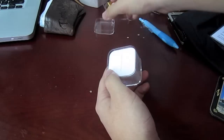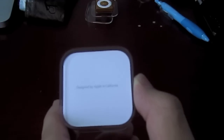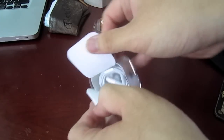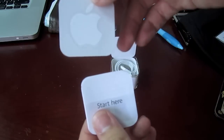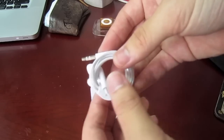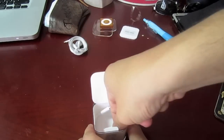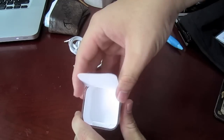I got it engraved with my name. It says it's designed by Apple in California. We have the Start Here booklets and an Apple sticker, Apple earphones, and the tiny USB cable. Alright, there's nothing else in the box.